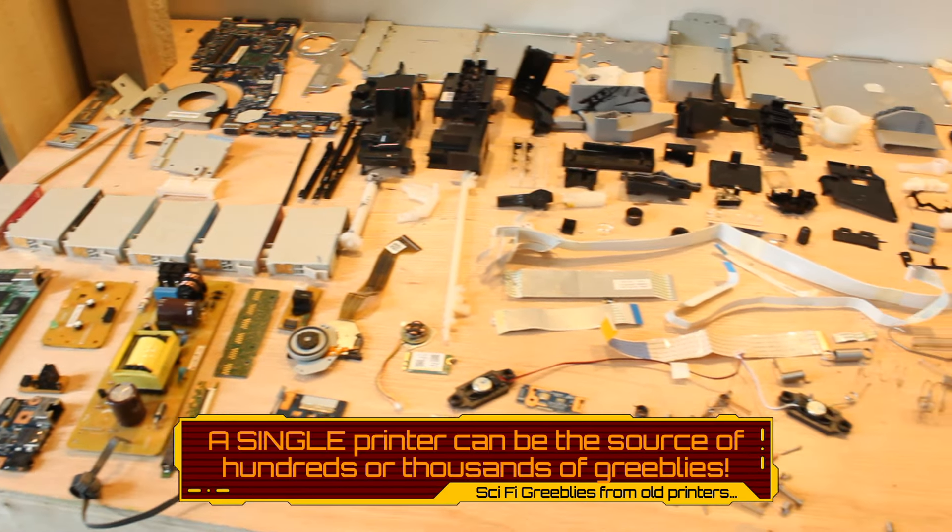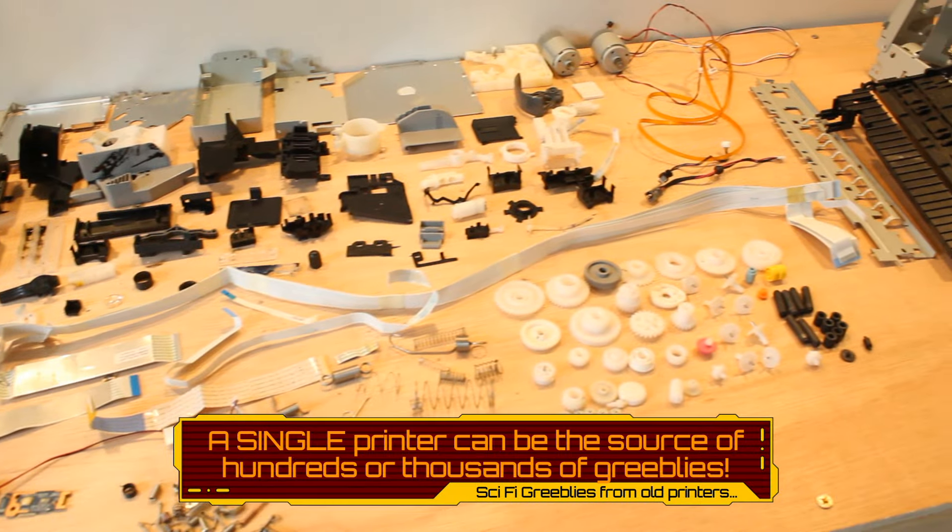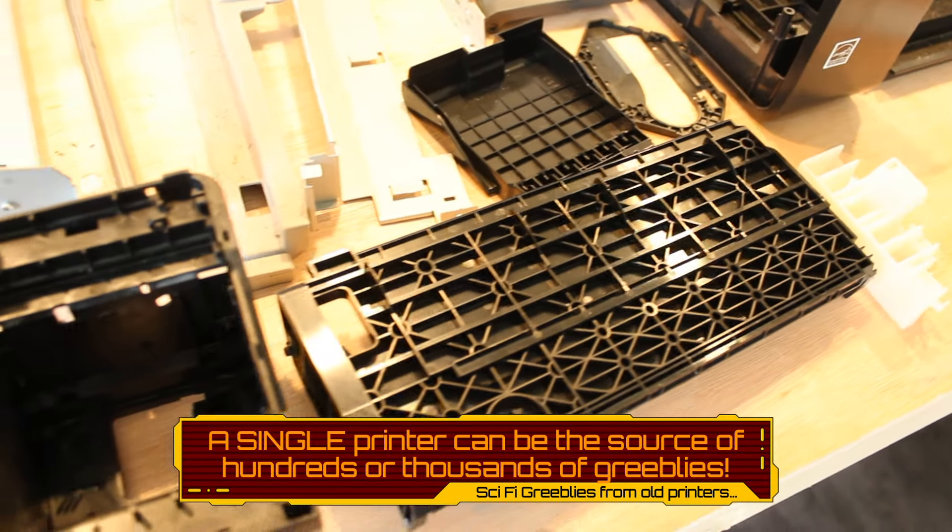There are literally hundreds, if not thousands, of pieces that can be found inside a printer, ripe for harvesting to use in your science fiction-based projects.